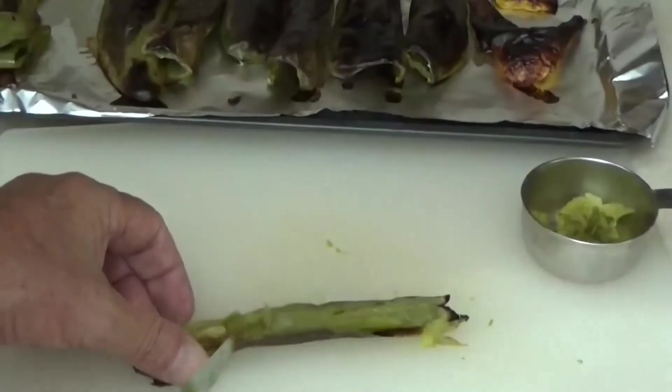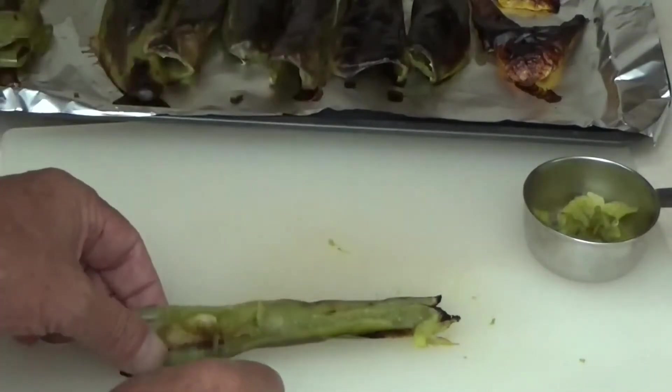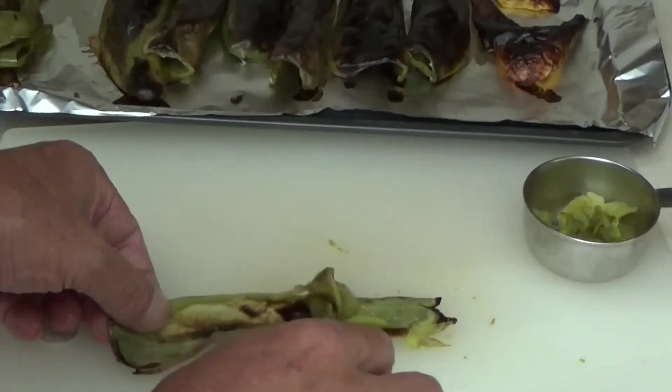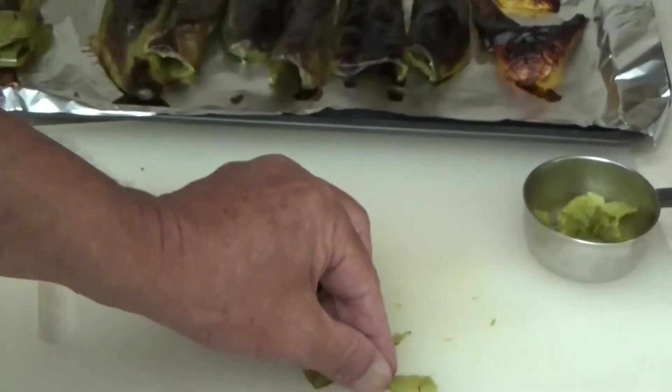We like to roast our peppers so we don't have tough skins in our salsa. They look pretty burnt but they peel off really easily. Then we just chop them up into little pieces.